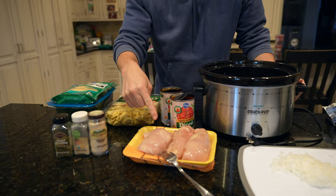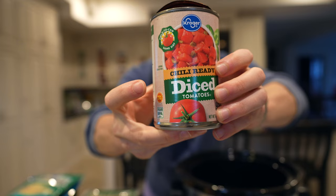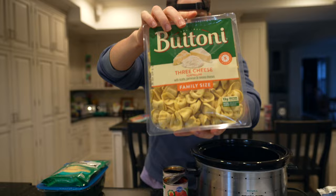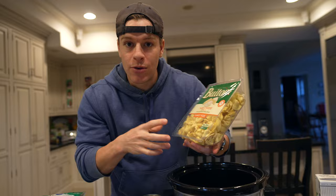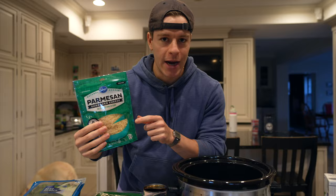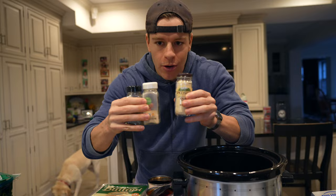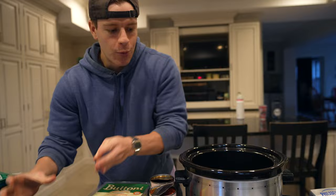We have two pounds of chicken breast — you can adjust to one pound or two and a half pounds, but two pounds is what I'm going with. We have two cans of diced tomatoes, Kroger brand — we're on a budget. We've got a big family-size 20-ounce thing of tortellini. If you want lower calorie, just reduce the tortellini amount. We're going to add a little bit of spinach and Parmesan cheese on top as optional toppings. Our seasonings: onion powder, garlic powder, and Italian seasoning — a teaspoon of each. Very simple.